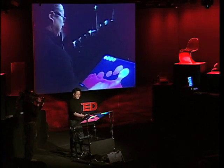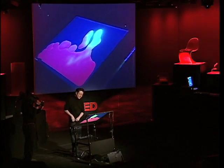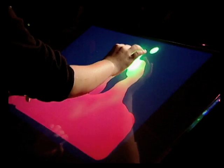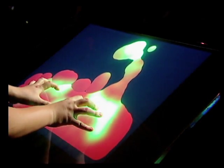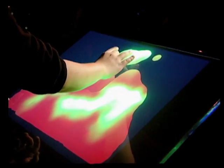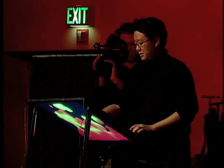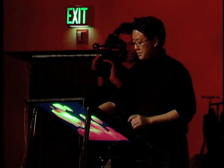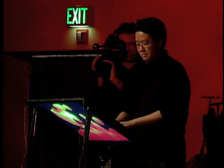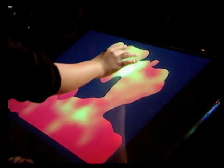For instance, we have a lava lamp application here. I can use both of my hands to squeeze together and put the blobs together. I can inject heat into the system here, or I can pull it apart with two of my fingers. It's completely intuitive — there's no instruction manual, the interface just kind of disappears. This started out as a screensaver app that one of the PhD students in our lab, Ilya Rosenberg, made, but I think its true identity comes out here.